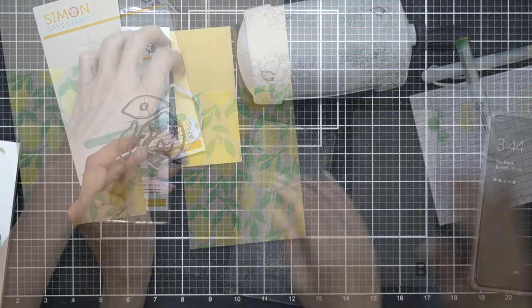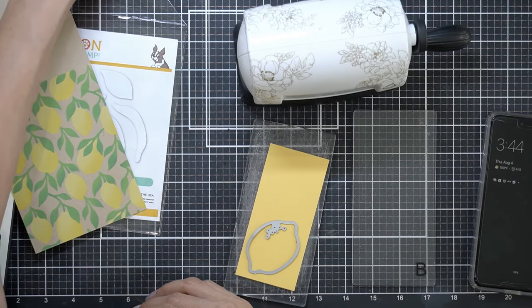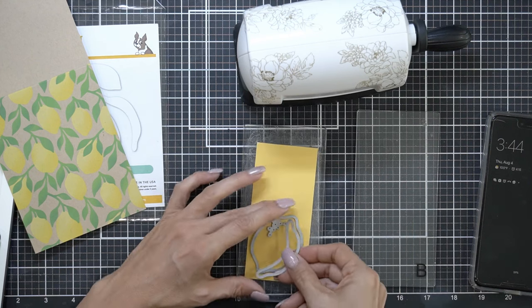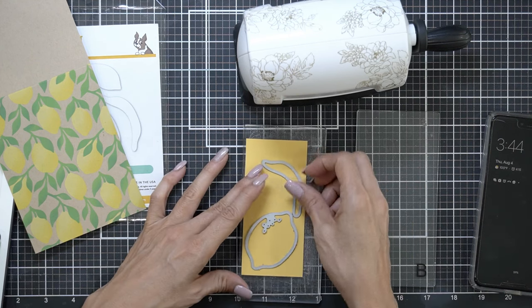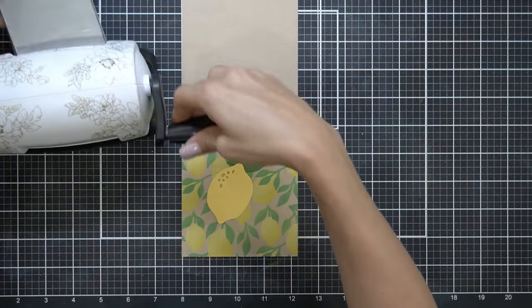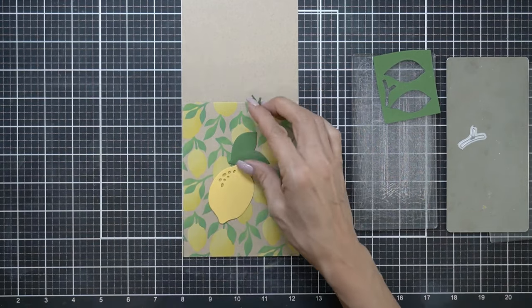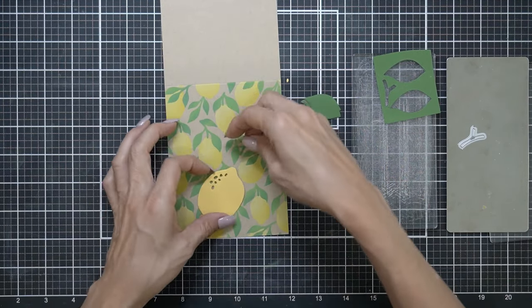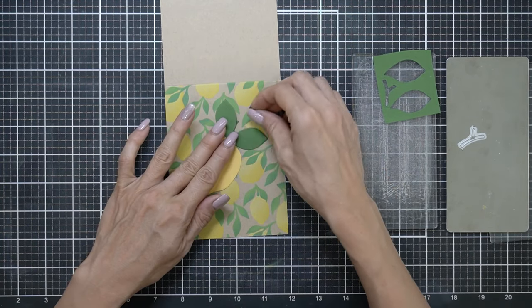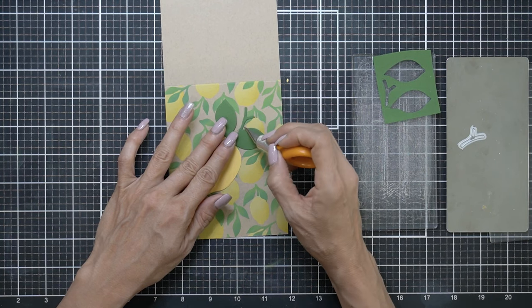For now I'm going to add some die cuts. I'm using the Simon Says Stamp Lemon Zest die. I'm combining two different brands of lemons and I'm trying to figure out where this extra little piece goes — it kind of looks like a banana to me, so I cut it out but didn't use it. I'm also trying to see how this little branch goes.